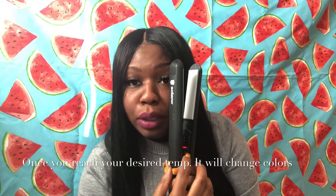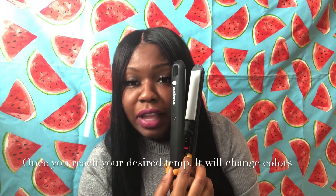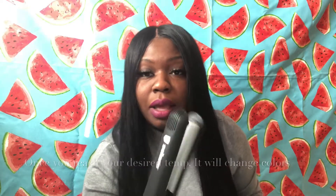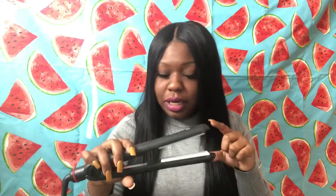I will be flat ironing my natural hair as well, but I just wanted to jump on here quick and show you guys this flat iron. I have it on 280 right now. What it does is it heats up and shows red to let you know it's not ready yet. Once it reaches its temperature, it's going to change colors and turn blue. It's really quick as far as heating up — 60 seconds. And it has ceramic plates — it is an overall good product.